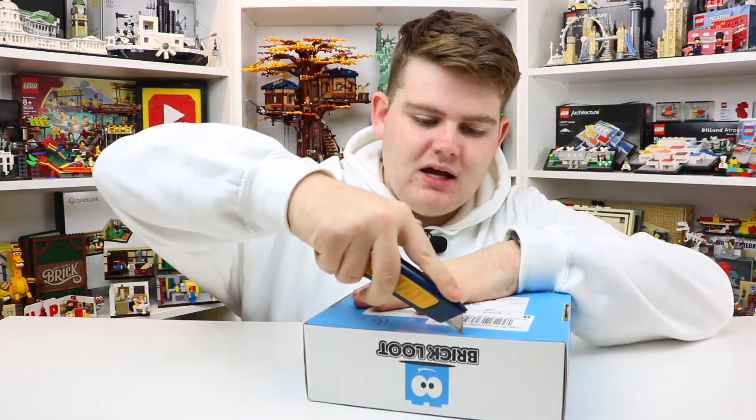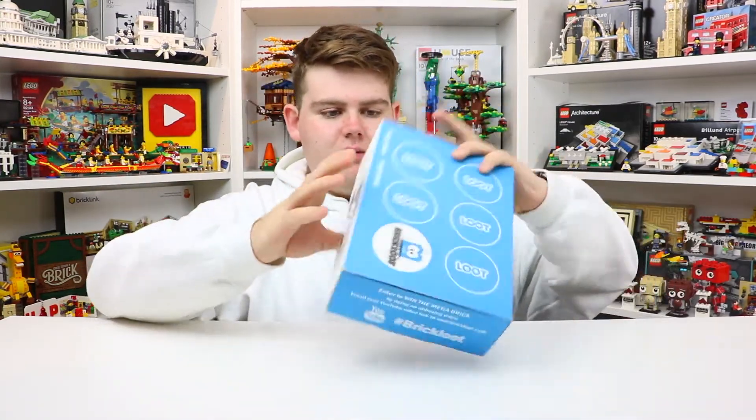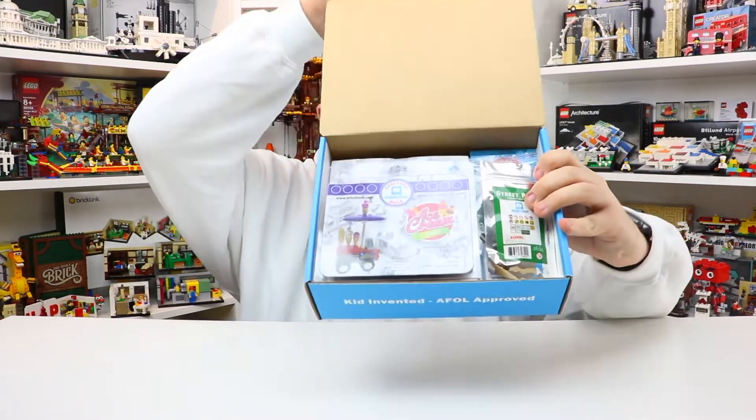All right, so let's see what's inside this month's box. This month's theme looks like it's definitely sweets just by looking at the very top.